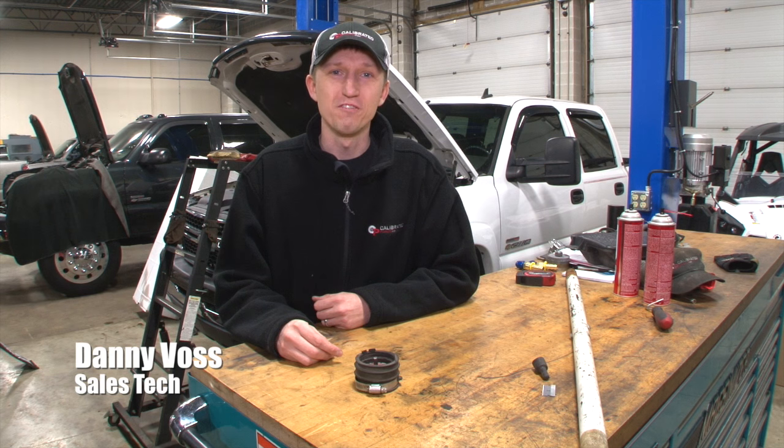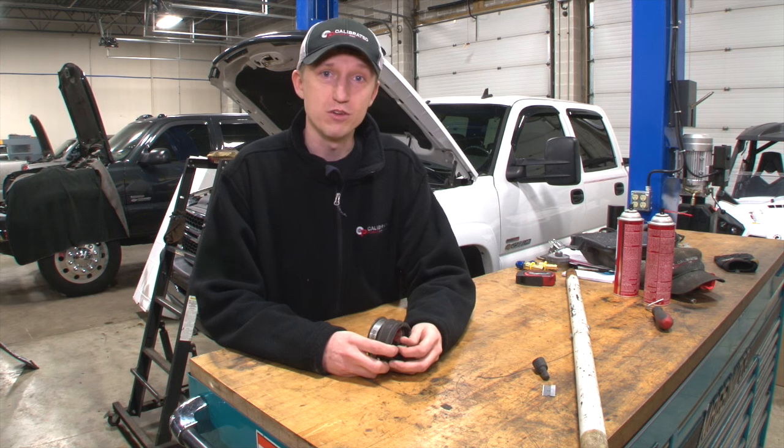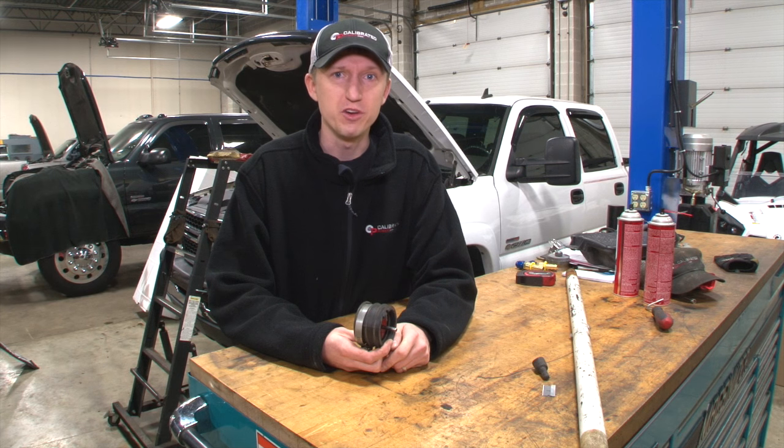Hi, I'm Danny Voss with an episode of Maintenance Monday here at Duramax Tuner. We had a customer come to the shop and his complaint was with his 06 LBZ that it's smoking really bad and he has problems with fuel pressure.